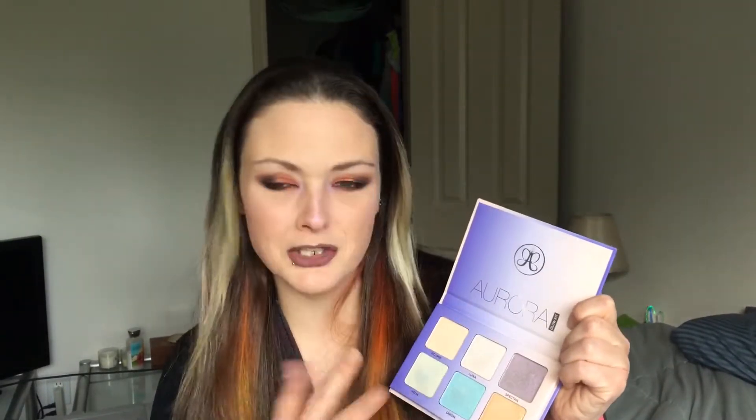I also used the new Anastasia Beverly Hills Aurora palette. I used Spectra — this gorgeous purplish-pinkish shade — on my cheeks. It's not very bright or in-your-face and it doesn't go on very easily; I ended up using my finger when I reapplied. I also added it to the top of my eyebrows and on my nose — it's a pretty color, just not very bright.